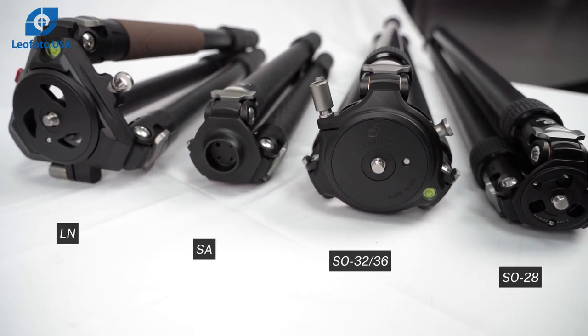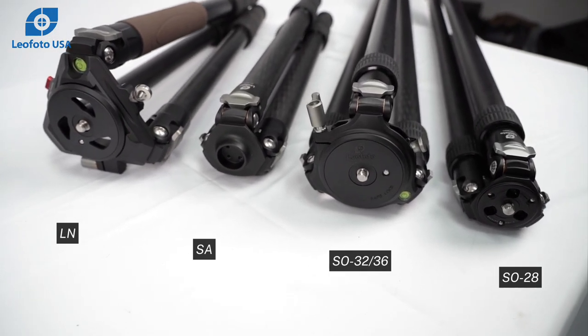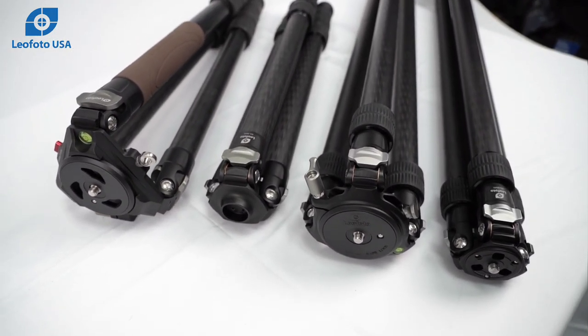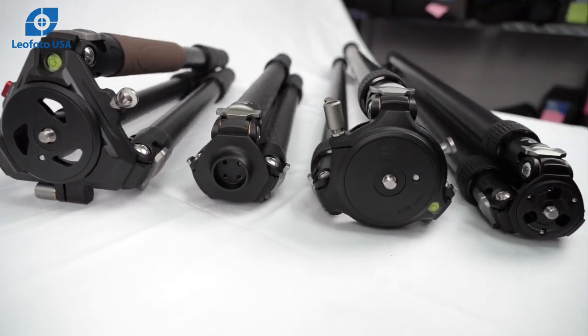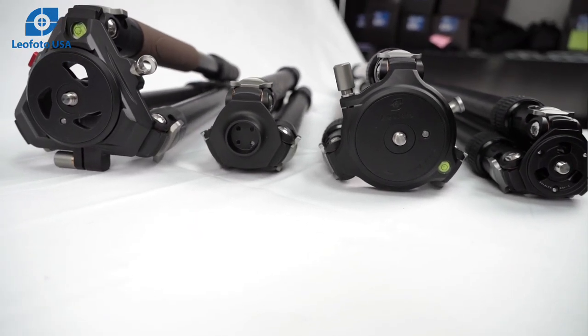Finally, here is a comparison of the sizes folded up. There will always be a trade-off of size, weight, and portability. To be continued...